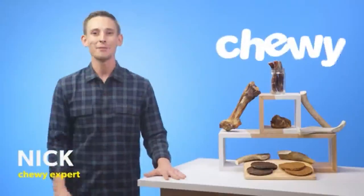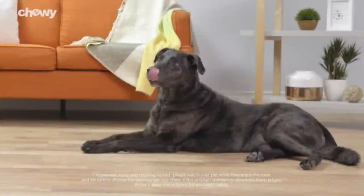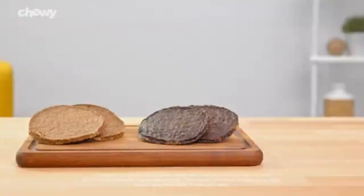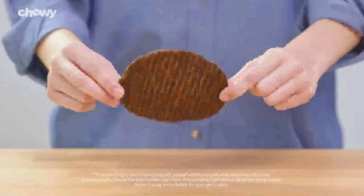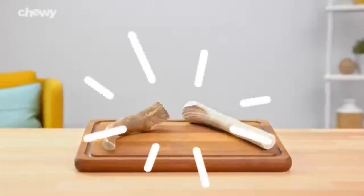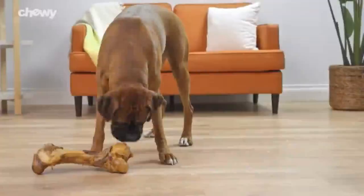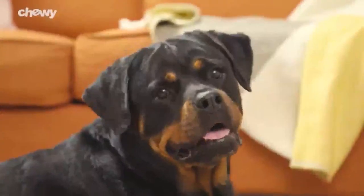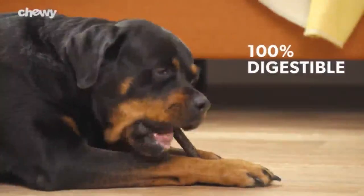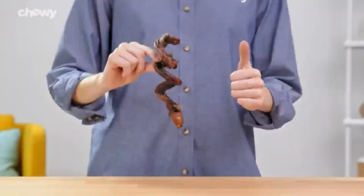Hi! I'm Nick from Chewy. I'm here to give your chewers something to chomp on with USA Bones & Chews. USA Bones & Chews offers mouth-watering treats that are made in the USA. Their burger patties are all-natural with a soft and chewy texture. USA Bones & Chews antlers feature a hard texture that helps clean your pal's teeth — they're low odor and non-allergenic. For protein-packed goodness, their bully sticks are 100% digestible and pawtastic alternatives to rawhide, available in jumbo, curly, and steer varieties.